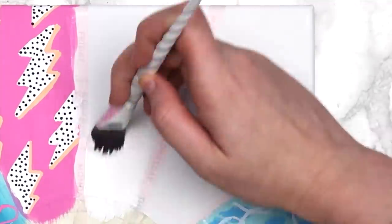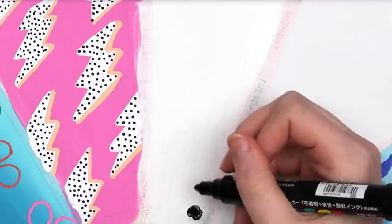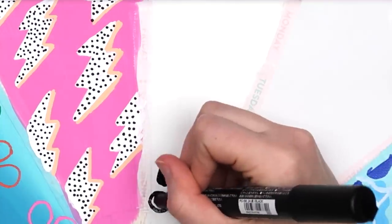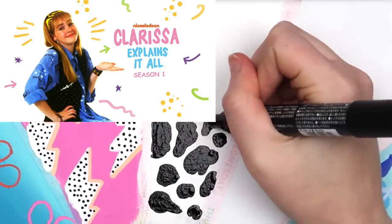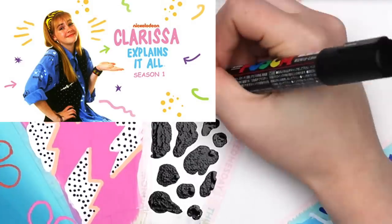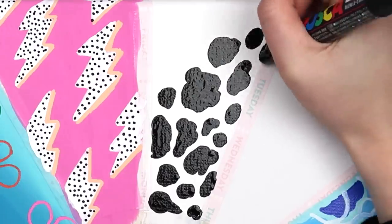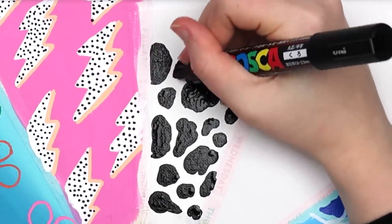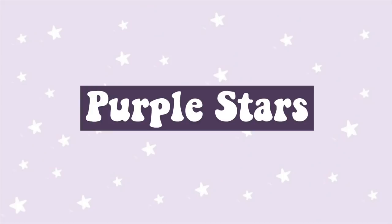Cow print is probably the easiest thing I've ever painted. I don't know why it's a trend now but I'm kind of here for it — it's basically the 2020 version of zebra print. I was watching Clarissa Explains It All, which I 10 out of 10 recommend, and she had a cow print pillow on her bed in the early 90s. The moral of that story is trends always come back around.